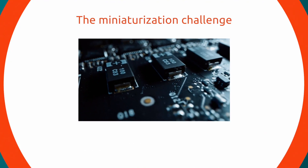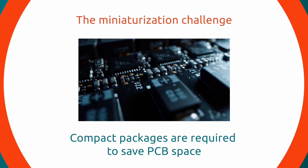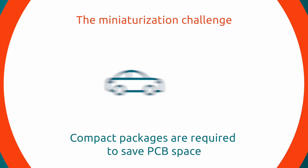With applications becoming increasingly miniature and more components needing to fit on a PCB, smaller, more compact packages are required in order to save space. This is especially crucial in automotive and mobile applications.